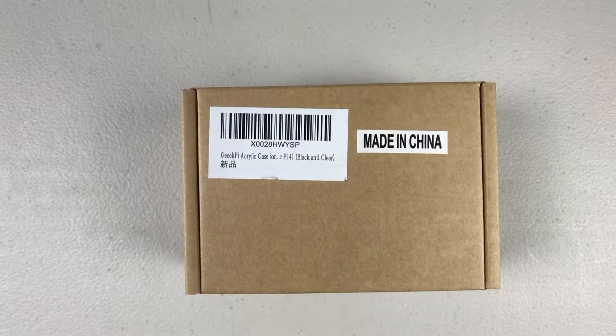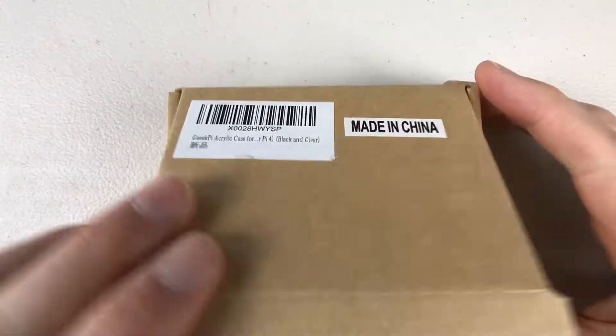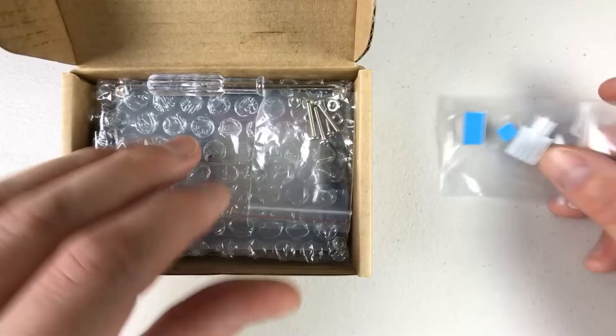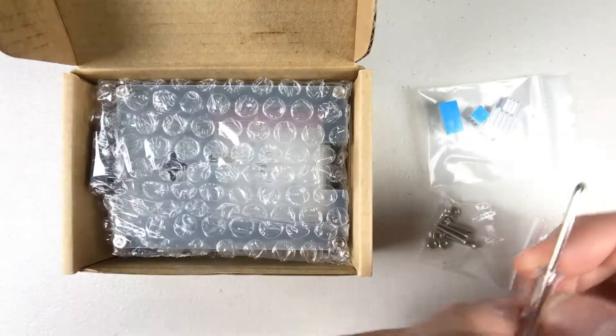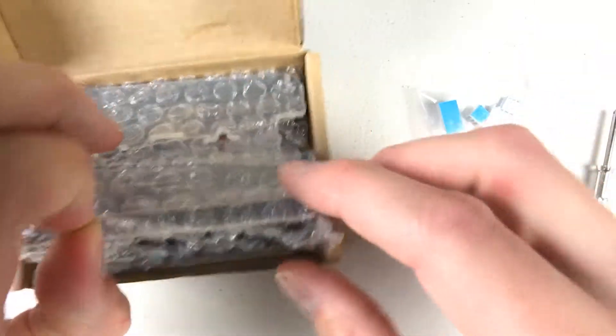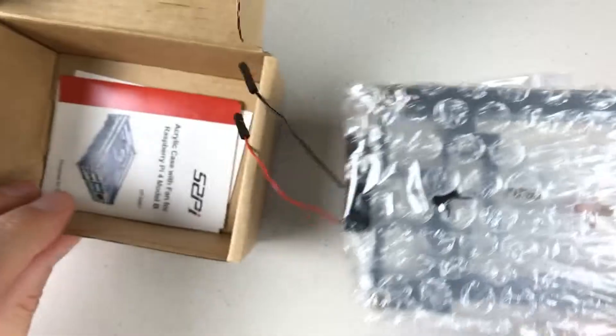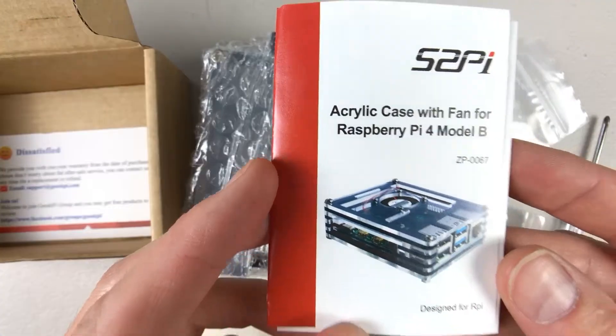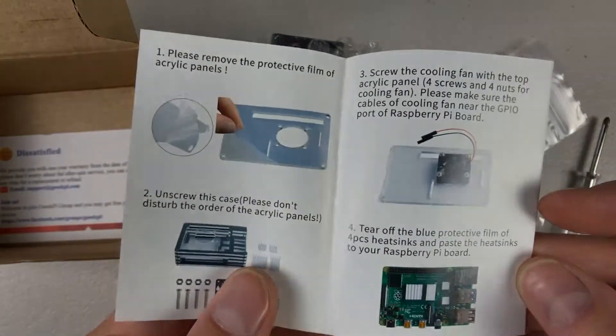Hey, what's going on guys? This is John from Power & Fun. I want to do a quick video on a case with Raspberry Pi that I recently ordered on Amazon. It is a GeekPi acrylic 9-layer case. It's more of a closed case rather than some of the open concept cases. It does come with a typical Raspberry Pi fan and all the hardware you need to assemble everything.